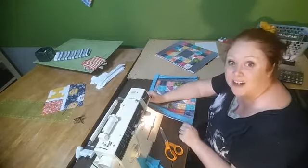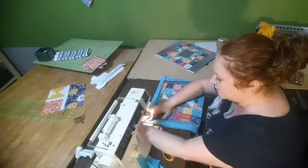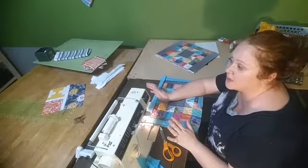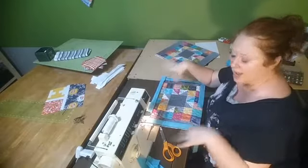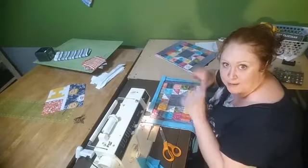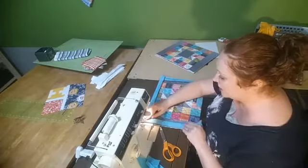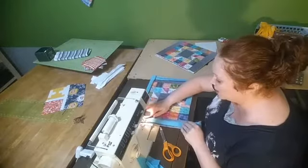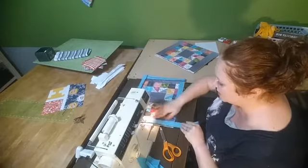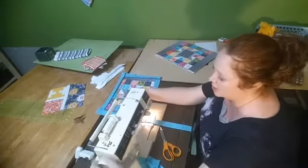Evie wants a glass of water on her bedside table, so we've been talking about making a special placemat or coaster for that spot — and I think she should make it herself! I'd like to bring her in, let her pick out a charm pack of five-inch squares, choose a design, and then teach her how to use the machine. She's been hand stitching and done a little appliqué, and she is quite an artist — it would be so fun!